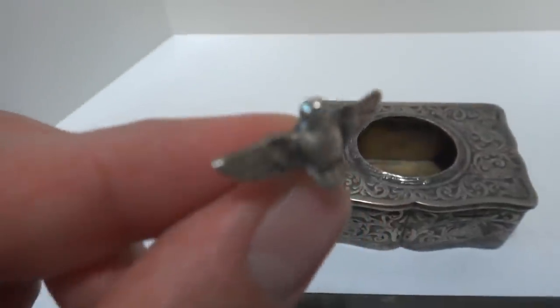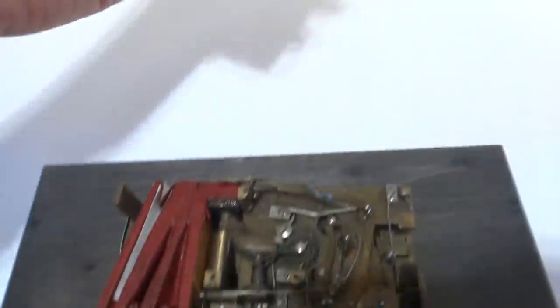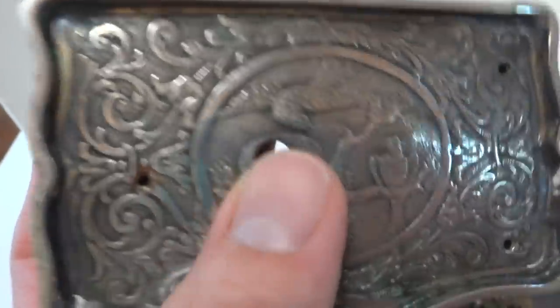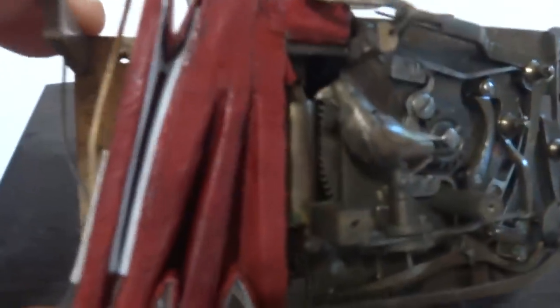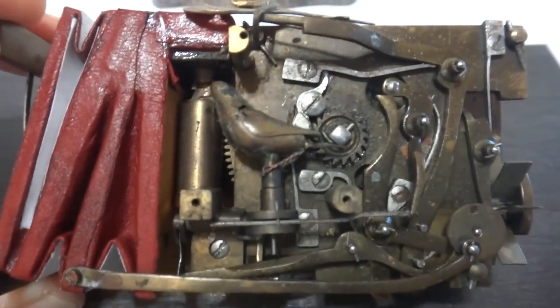The on/off lever is actually also a little silver winged bird, and that would mount on the front of the case. Once it's all put back together, the winding arm goes through this hole, which is the nest sitting in the tree with the birds. It's really a wonderful antique singing bird box, and of course I'll fully re-feather the bird as well so it looks beautiful.